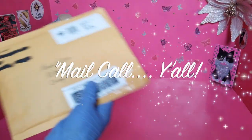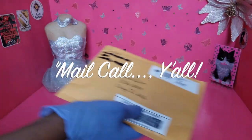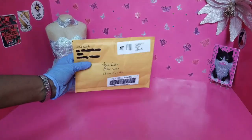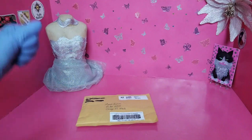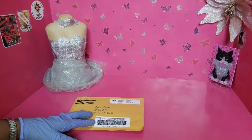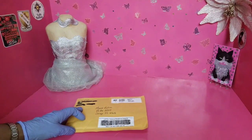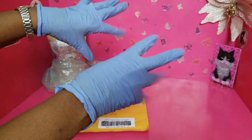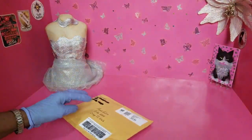Mail call! Greetings, this is Moshu from Moshu's Bullion. Today we have mail call. Okay y'all, let's get this started. This is just a quick video. We're going to do a mail call, and this mail is from D-Dug — he goes by the Camel Coin Hunter. Hey D-Dug! So let's watch this open.